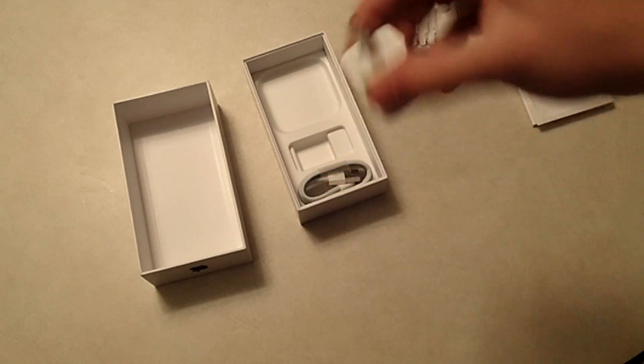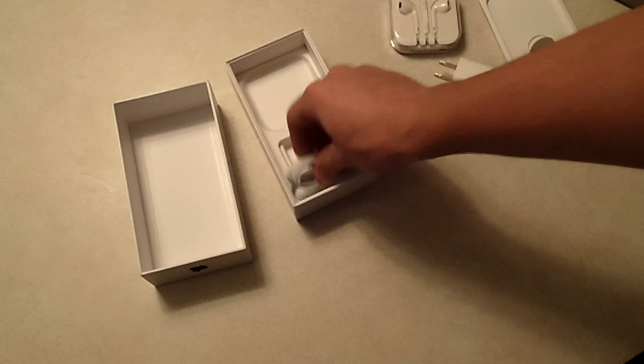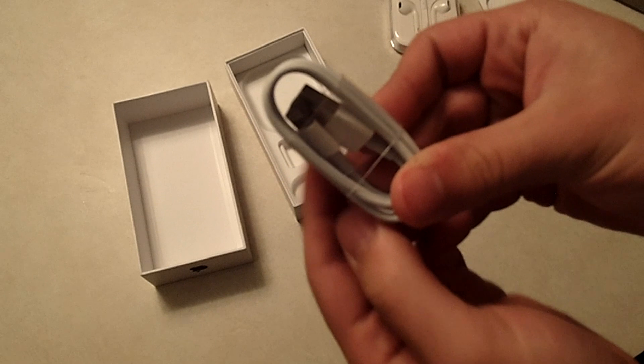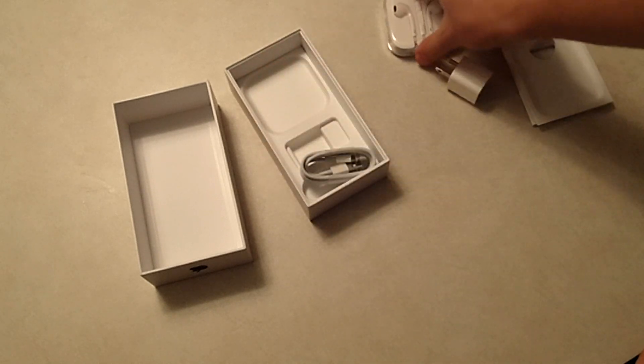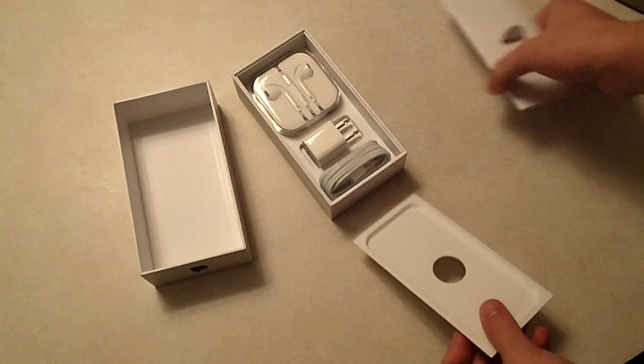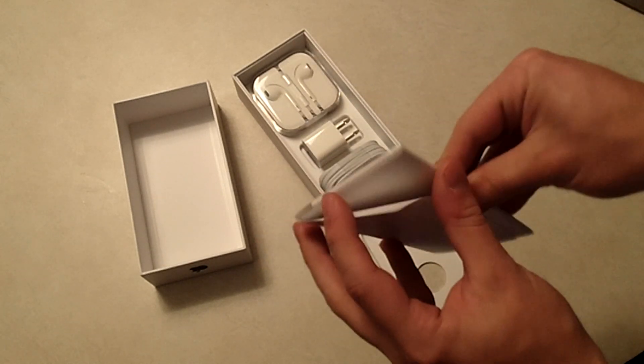You have your AC wall adapter, which will actually plug into the wall outlet. Then you have your USB sync cable, which is the lightning dock connector. Those are the three things they include in the box, along with your basic manual in this little packet.